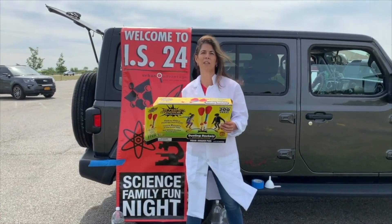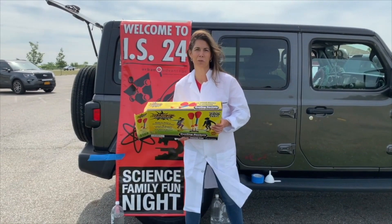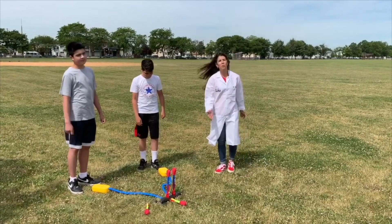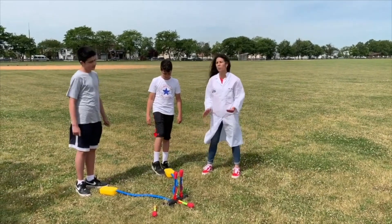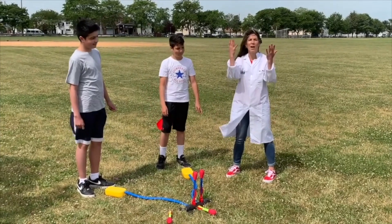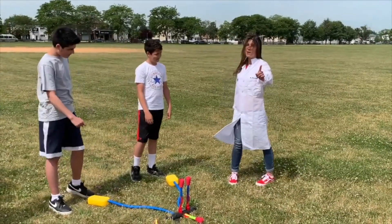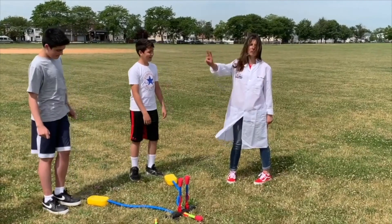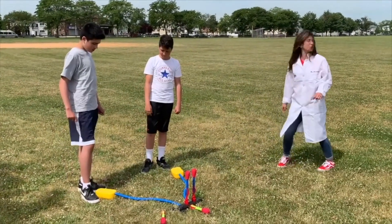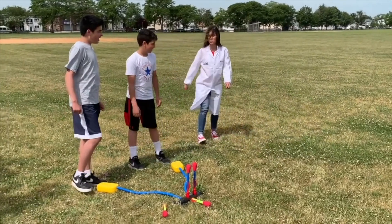Now we're going to go over to the field and try it out with my two kids. We're going to use a lot of physics today — how much force these two young men are going to apply to the STOMPER to affect how high the rocket is going to launch. For every action, there is an equal and opposite reaction. We're going to try two different tests: a one-foot STOMP, and then a two-foot STOMP.